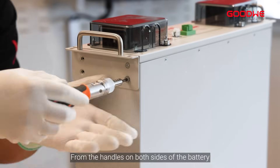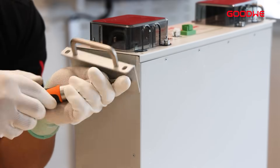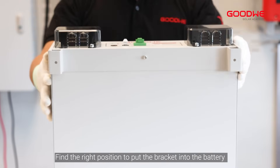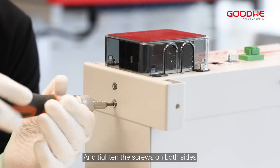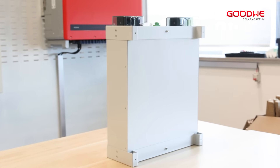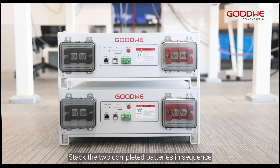Remove the screws from the handles on both sides of the battery. As shown in the video, find the right position to put the bracket into the battery and tighten the screws on both sides. Stack the two completed batteries in sequence.